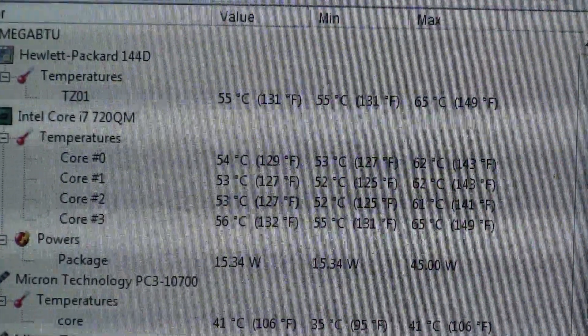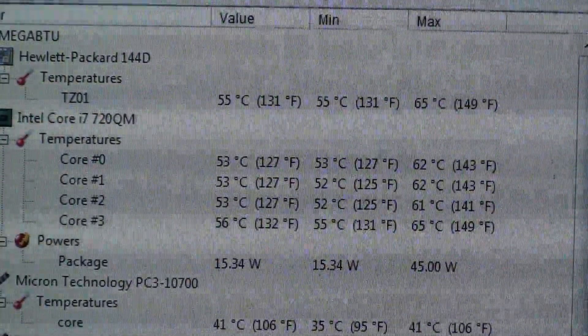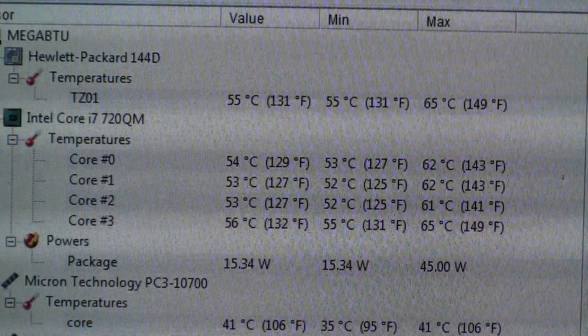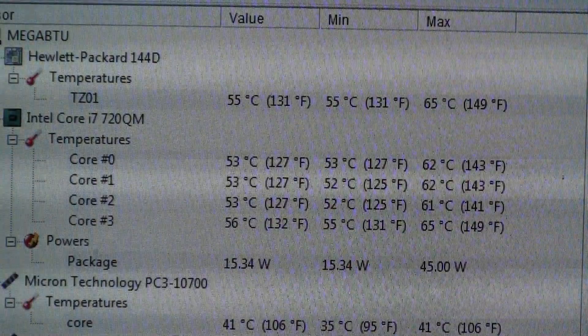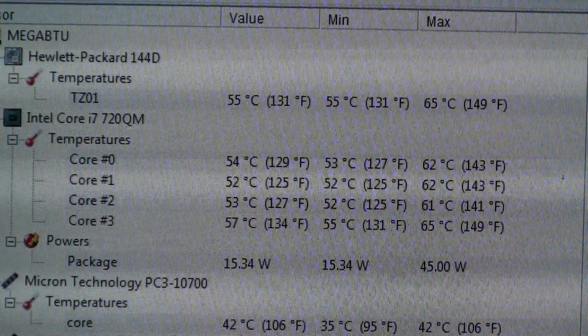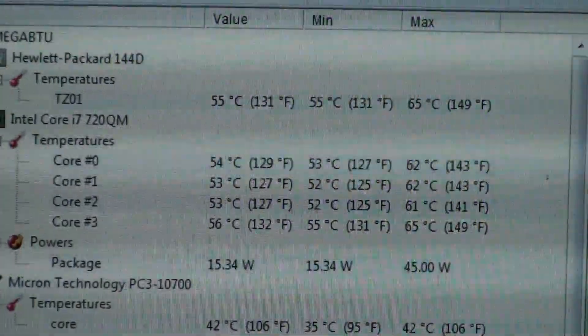These are the results after putting new thermal compound on. I'm wearing a tank top with just a fan on — it's at least 80 degrees in my house, no AC. That's pretty good temperature. The max over there — I started Prime95 for a few seconds and stopped it so I could do the video.